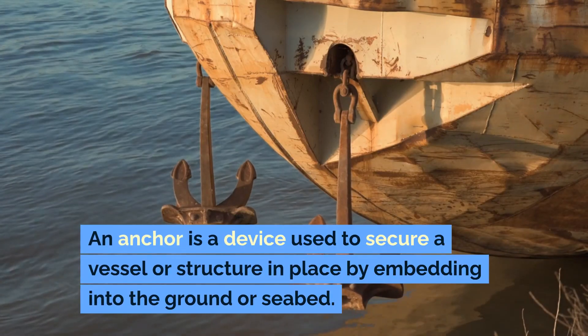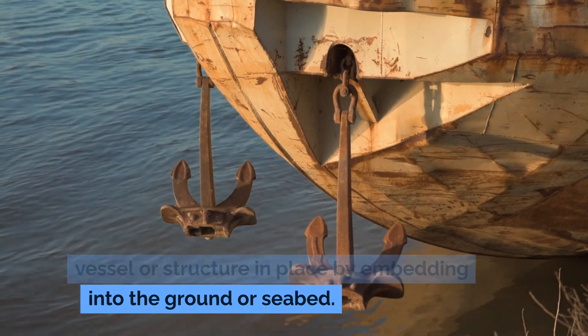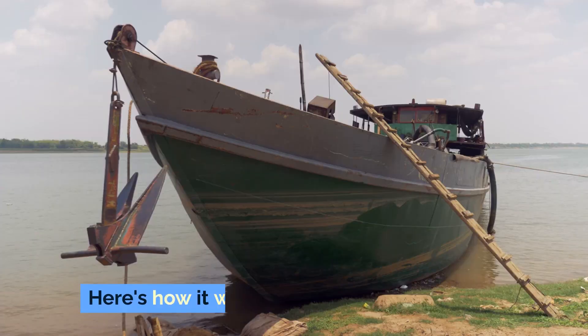An anchor is a device used to secure a vessel or structure in place by embedding into the ground or seabed. Here's how it works.